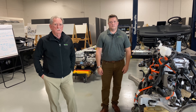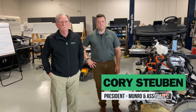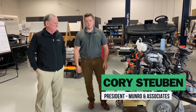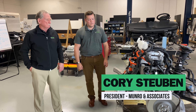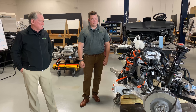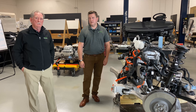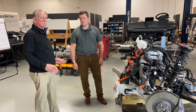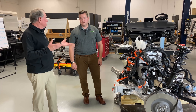Hey boys and girls. Today we're going to be talking with Corey. Corey Steuben is our president here and also probably one of the best guys we've got on suspensions. Corey knows a lot about everything going on with the electric hookups and the suspension system. So Corey and I are going to be talking today about the front and the rear suspension systems. Let's just jump right into it.